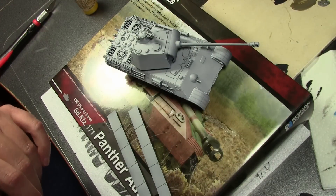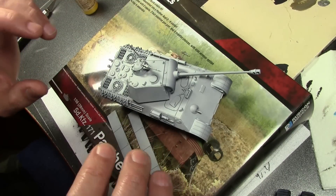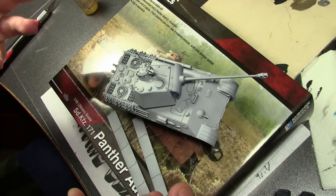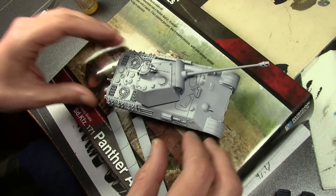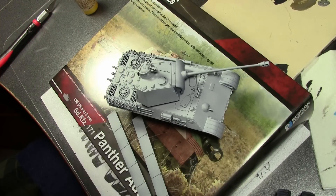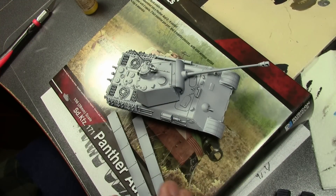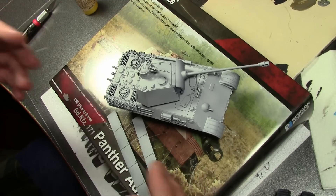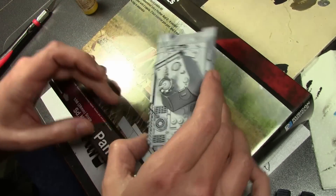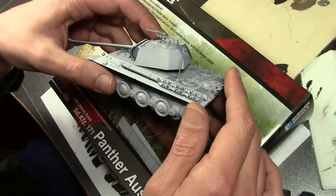Let's jump right into the painting. Because this is a model for wargamers — for playing on the table, not a static display model — I'm going to try to avoid using the airbrush so you guys following at home can follow along more easily. Wargamers are less likely to have an airbrush and all that expensive equipment. We're going to try a somewhat complicated camouflage scheme on this.